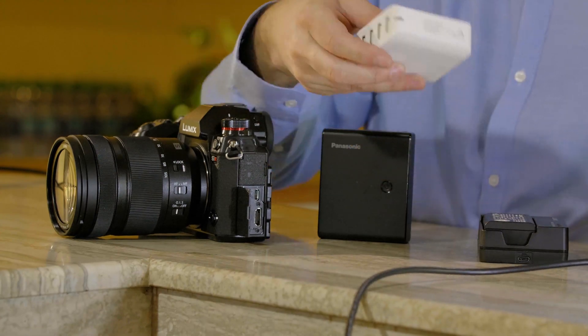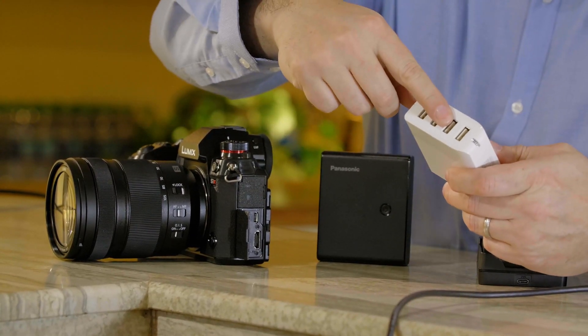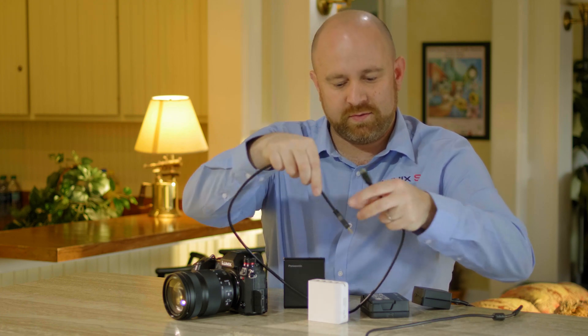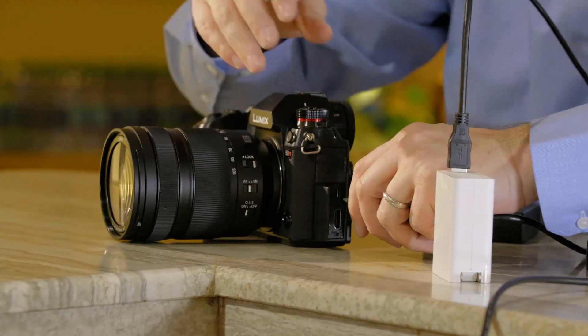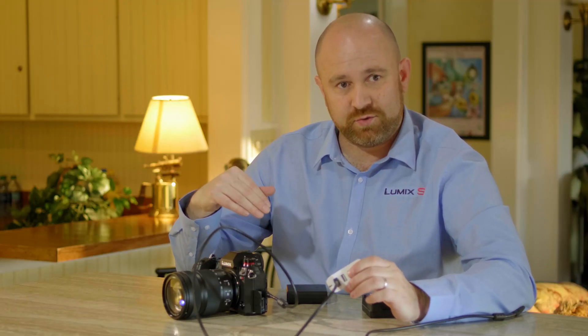What about devices that allow you to charge your cell phone through a standard USB port? We include a second cable that is USB-C at one end and standard USB at the other. Plug the standard USB end into your wall port, plug the USB-C end into the camera, and you can charge or power the camera from that solution.